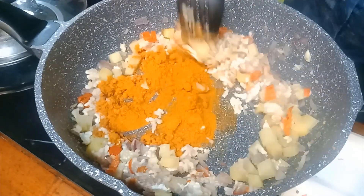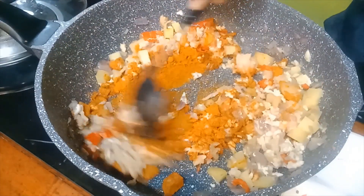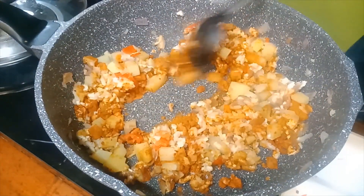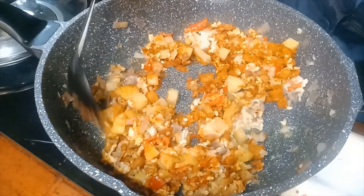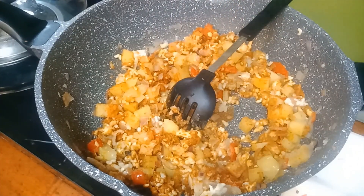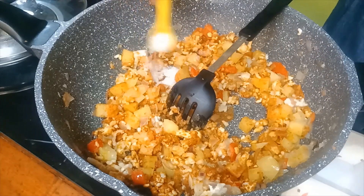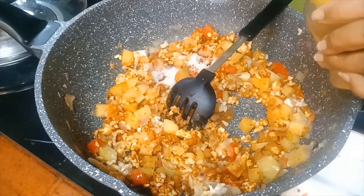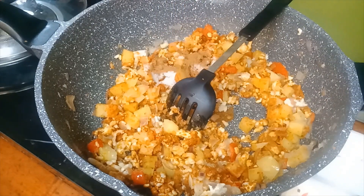I'm not adding much water, so it's fine. When you add a lot of water with the curry powder, the taste is different. So now you can sauté them down and let it cook. At the same time, adding salt — yes, a teaspoon. Then put in the cinnamon powder to give a good smell to the chicken.